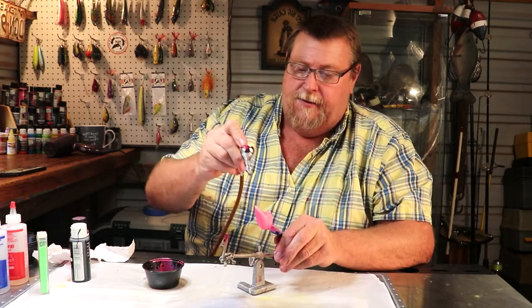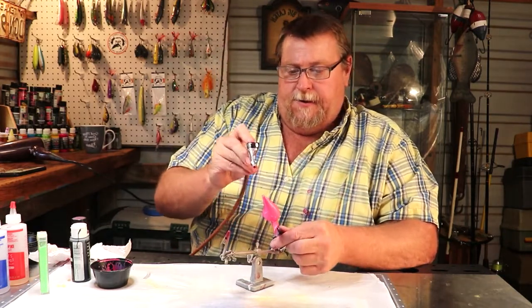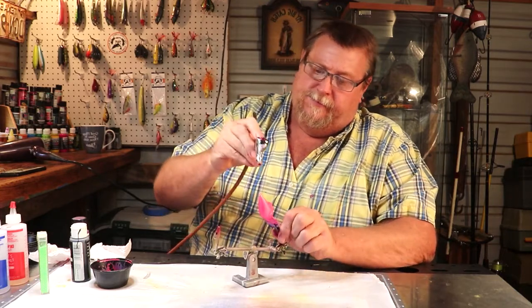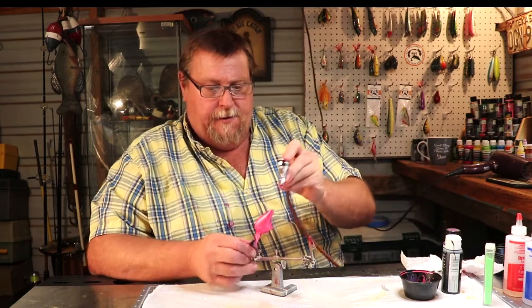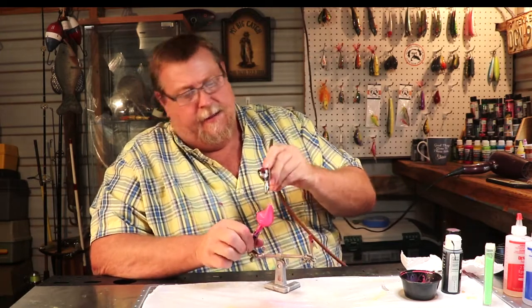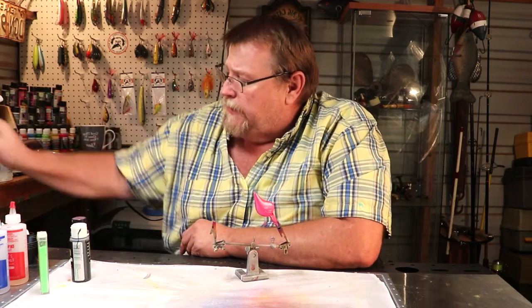This is a deep diver folks — this thing will go 8 to 12 feet underwater. It's a round bill bait, not a square bill. Dry it down a little bit and get another coat on it because I really want to darken this lure up good so I can get the effect I'm looking for. Pink is pretty. Let's go ahead and pop a third coat on that just for giggles.